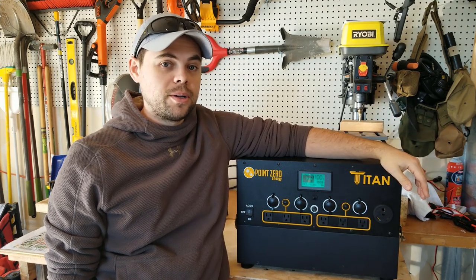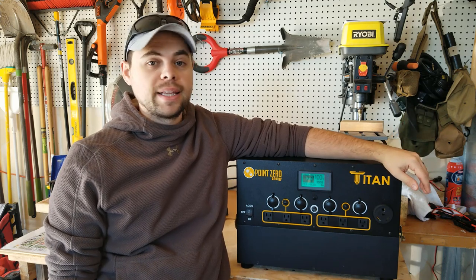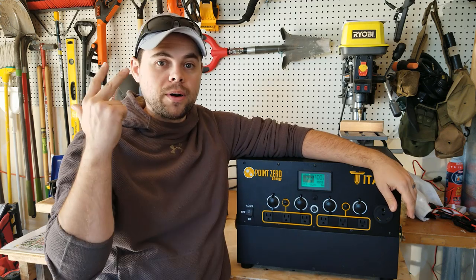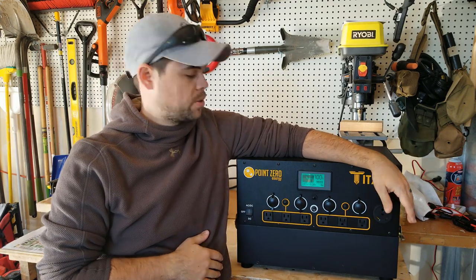Those are the reasons why I love the Titan so much. As of right now, there is nothing like this on the market — absolutely the best available for its expandability, its built-in power, and how many plugs it has. There's just nothing that comes close to it.